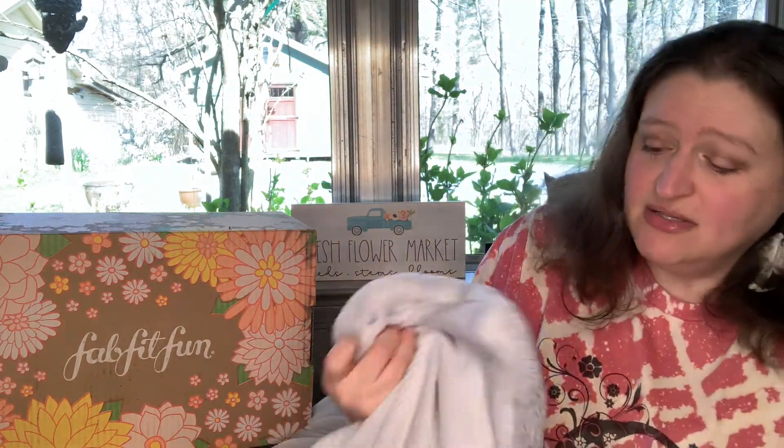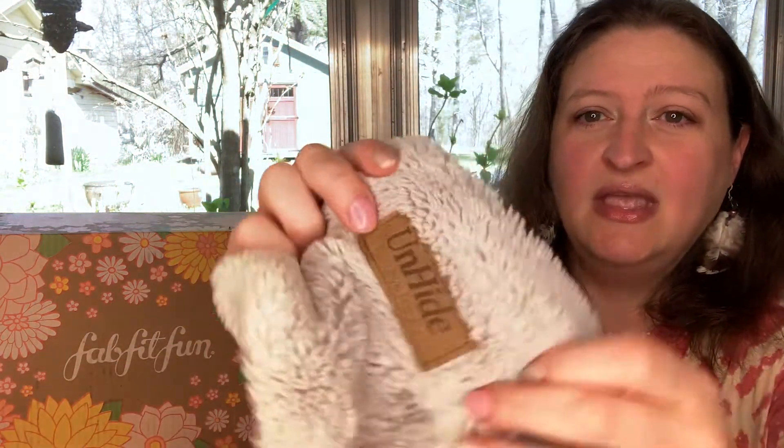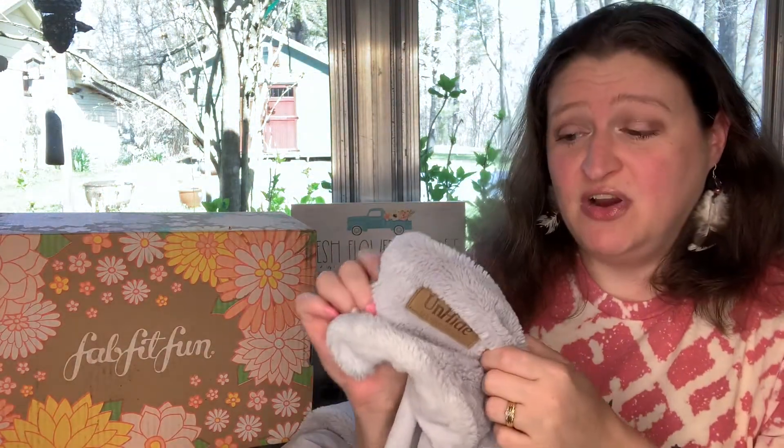It's a lifestyle box with all kinds of different things. In the December box I got cutting boards and this blanket — I love this blanket, I keep it right here with me all the time. It's called Unhide. It says 'for love not fur' — it's supposed to be faux chinchilla fur. It's super soft and holding up really well. I think there was also a hair mask in there.